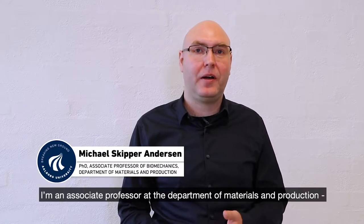My name is Michael Skipper-Anderson. I'm an associate professor at the Department of Materials and Production of Aalborg University.